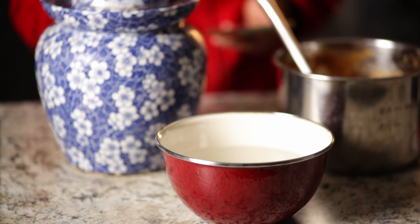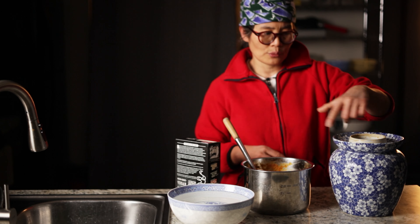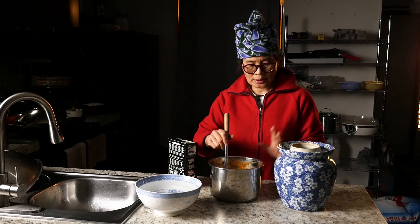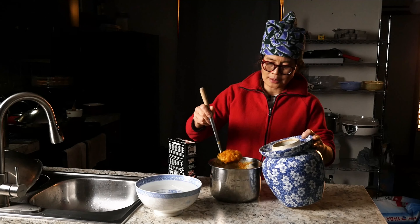The next step is to mix this with brown sugar and water, and put it in an airtight container and leave it for probably one month or so. I'm going to use this pickling jar with a water lock so that it's airtight.